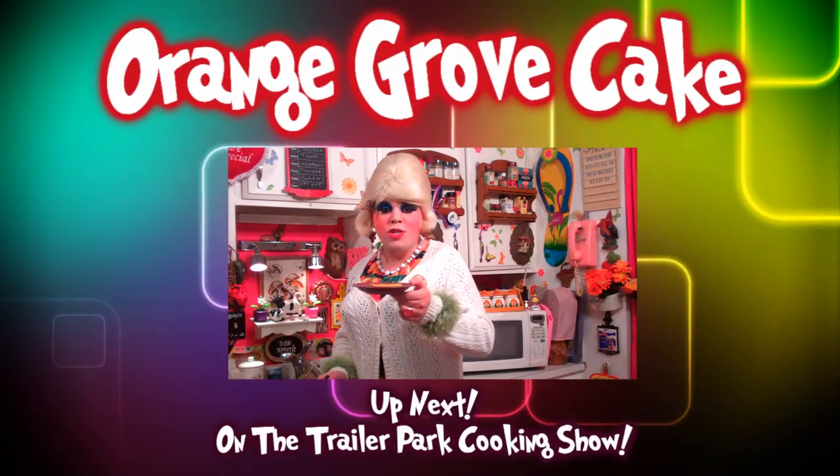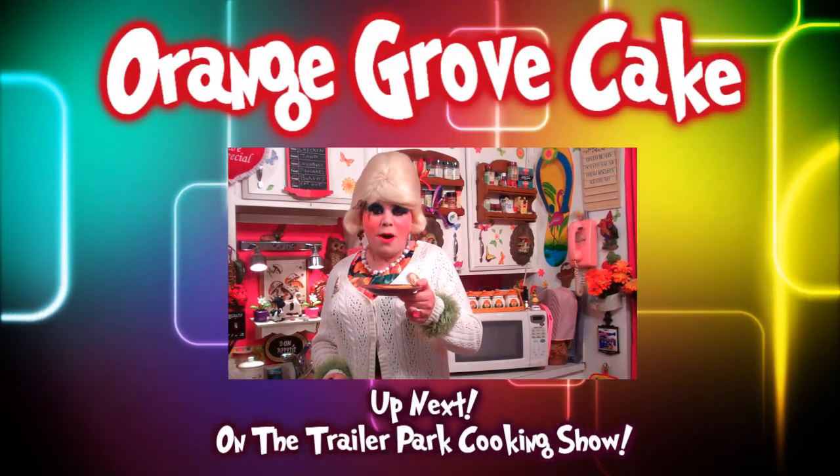I'll show you how to make my Orange Grove Cake, up next on the Trailer Park Cooking Show.